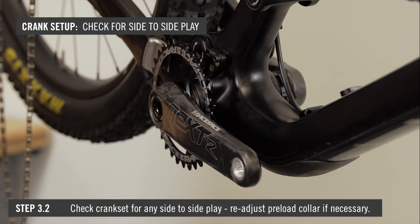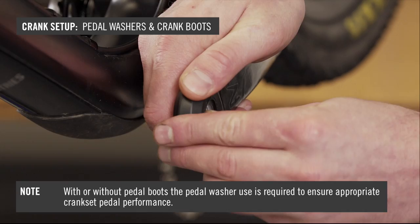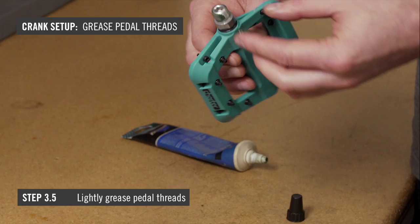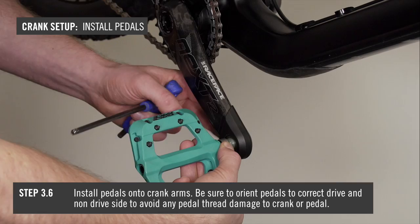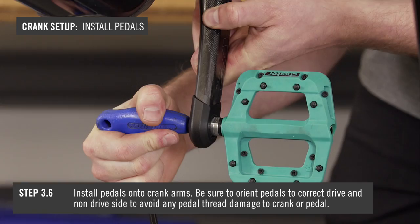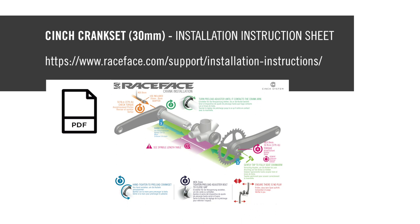Install pedal washers and the pedal boots if applicable. The pedal washer should be installed under the pedal boots. With or without pedal boots, pedal washer use is required to ensure appropriate crank set pedal performance. Fit your chain onto the crank set chain ring. Lightly grease pedal threads and install the pedals onto the crank arms, being sure to orient your pedals to the correct drive and non-drive side to avoid any pedal thread damage to the crank or pedals. Take the bike for a short test ride to be sure the cranks are stable and installed correctly. And now you're ready to ride. Check this link to see these install instructions in a printable PDF format.